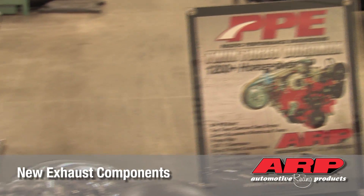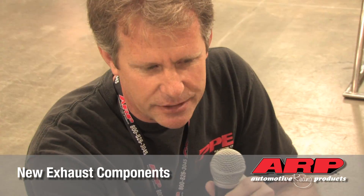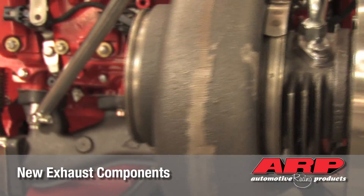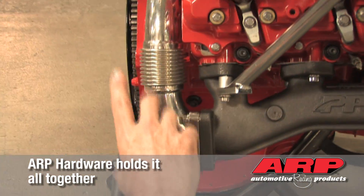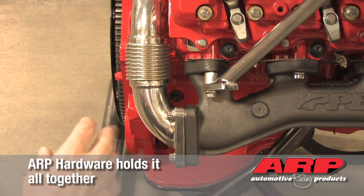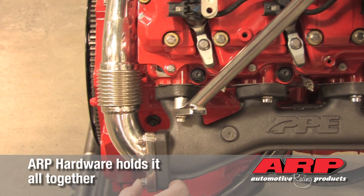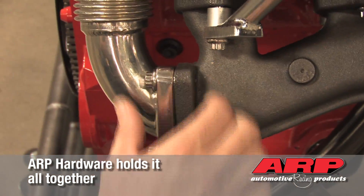Feeding the Garrett turbochargers starts with our exhaust manifolds. We just came out with our new cast manifolds and our high flow up pipes. You'll see there's a bellows here that allows the up pipes to shrink and grow with heat, so it keeps them from stressing or cracking. And it's all held together with ARP hardware.